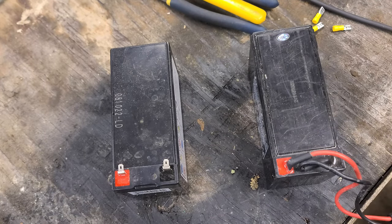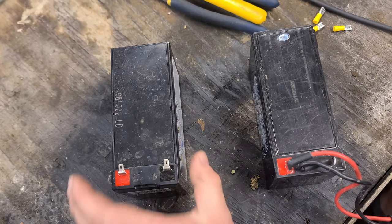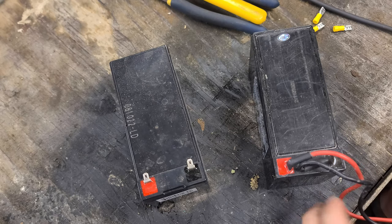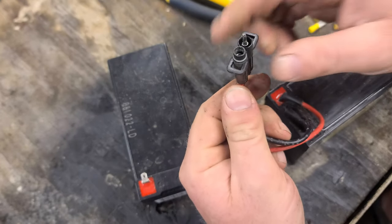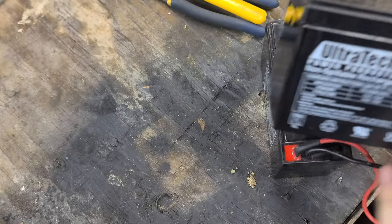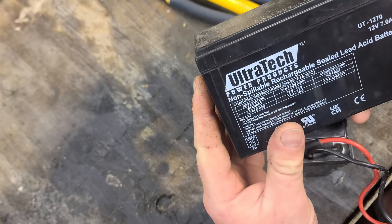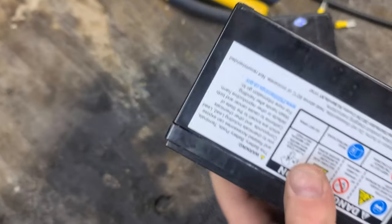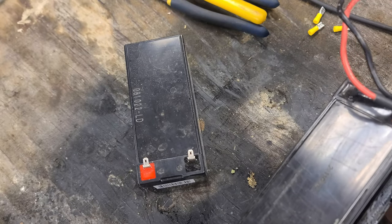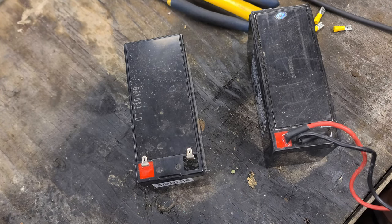Welcome back guys — this section of the video is actually about a month or two later than the previous clip. I had to source one of these batteries. I'm going to show you how to transfer the proprietary connector that comes on the original battery to this replacement battery. I was able to get this battery for about 18 or 19 dollars from Source Electronics. Replacement batteries like this that already had this wire on them were close to 80 or 90 dollars, so you can save yourself a pile of money by doing this.